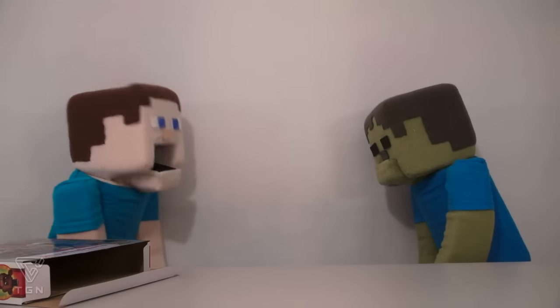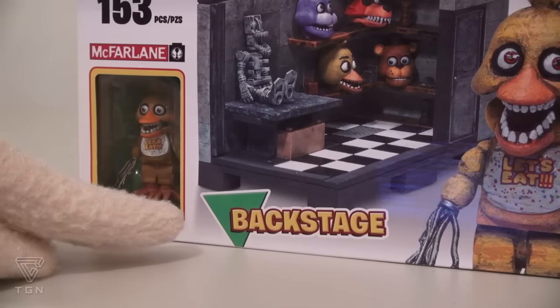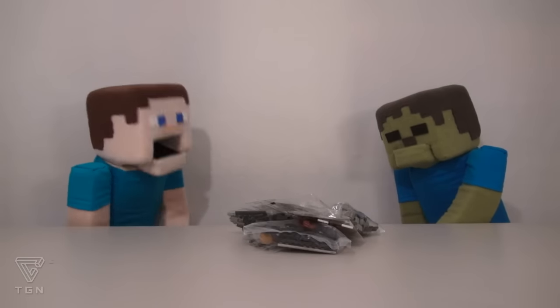It's empty. Where the heck are all the pieces at? Zombie Steve, did you eat all the pieces? No. Well, this playset is called the Backstage, so maybe they're all behind the Frontstage. We found them, Zombie Steve!